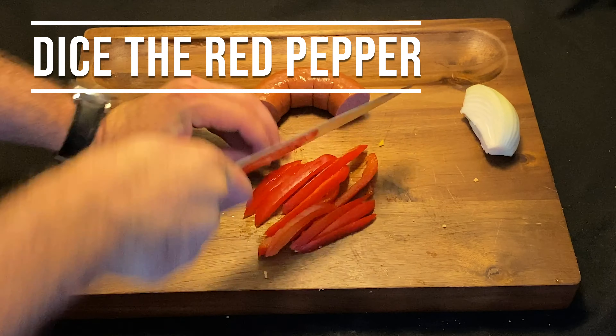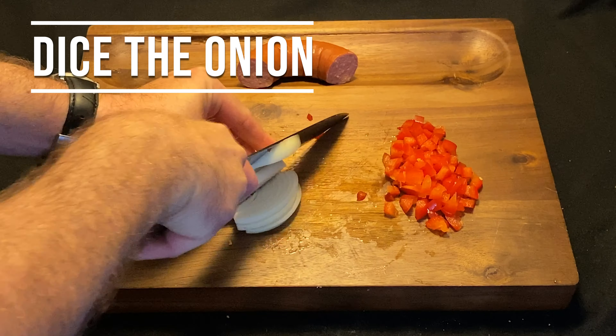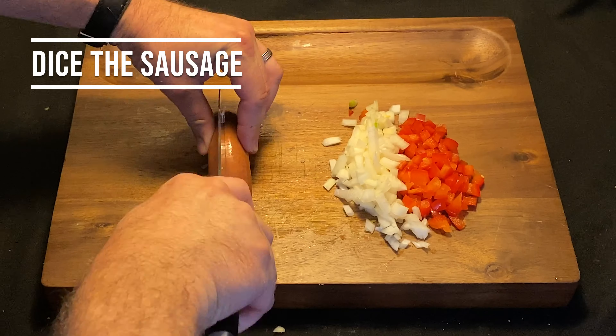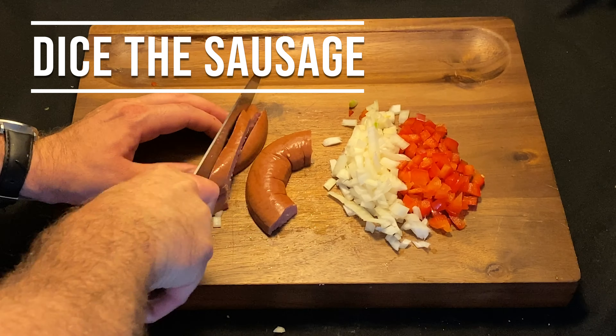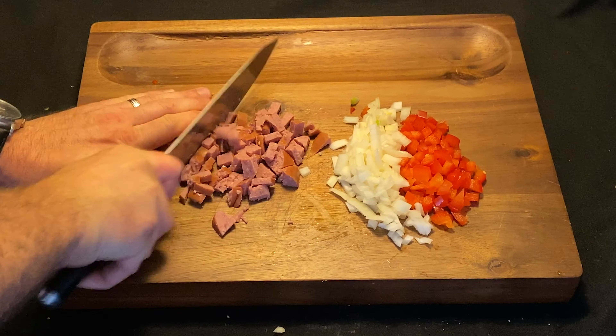We're going to dice up that red pepper real nice and dicey-diced. And then do the same to that onion. Diced. And of course we're going to do the same thing to that sausage — nice little chunks to fry up nicely.